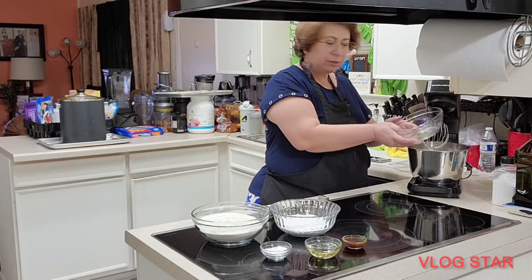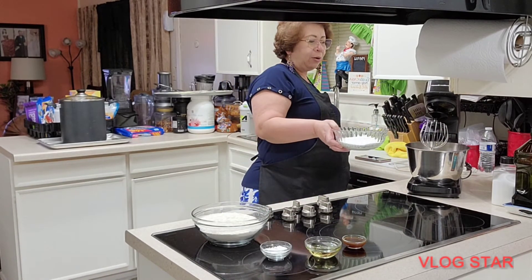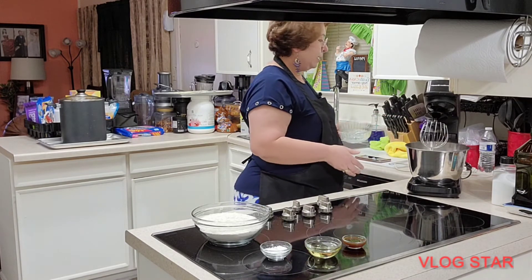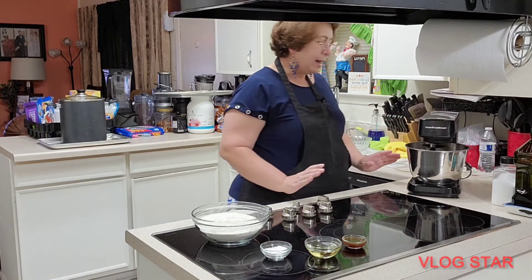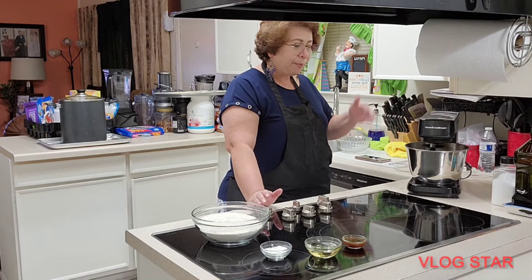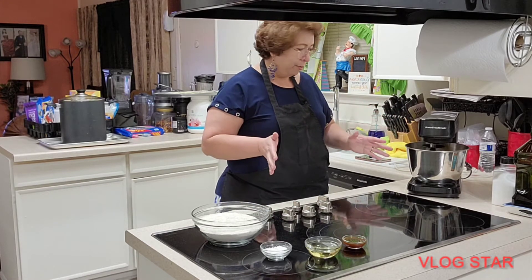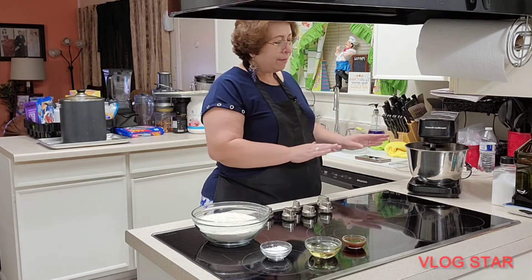We add the 12 eggs and then the sugar — the 350 grams of sugar — all at once. Then we're going to set it to maximum speed so everything mixes very well and the eggs can grow in volume.